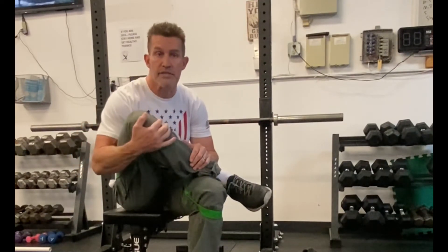Do those five things. Walk around, try a couple squats, see if you feel better. If you do, they're gonna work for you. So do them regularly.